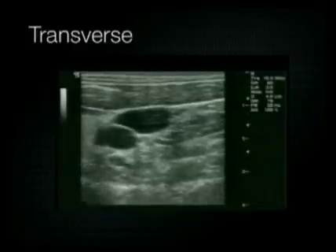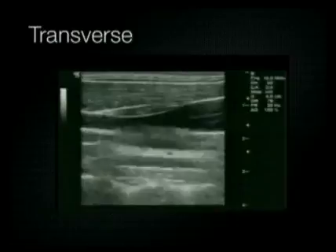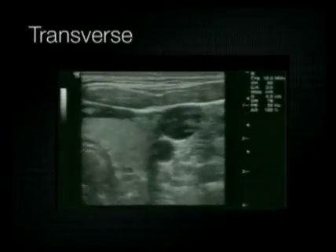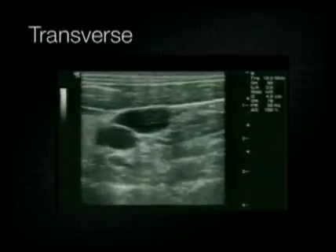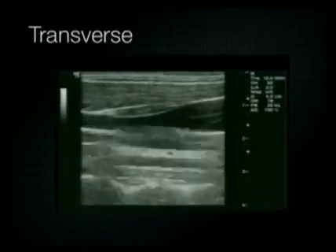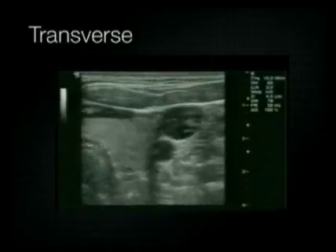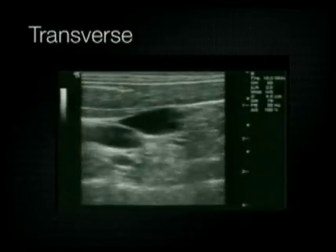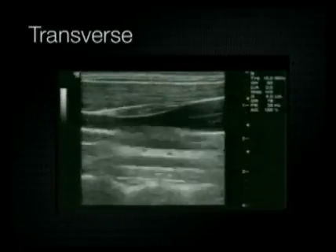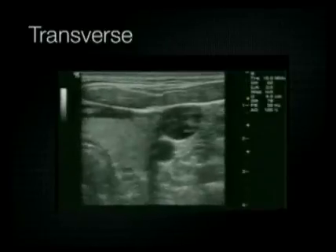With the transverse approach, you can easily visualize the carotid artery next to the internal jugular vein. Here we're showing a transverse view, then switching to longitudinal — and as you can see, once you switch from transverse to longitudinal, the carotid artery falls out of the picture. Because of this, we recommend using the transverse approach to cannulate the internal jugular vein in order to avoid inadvertent carotid artery puncture.